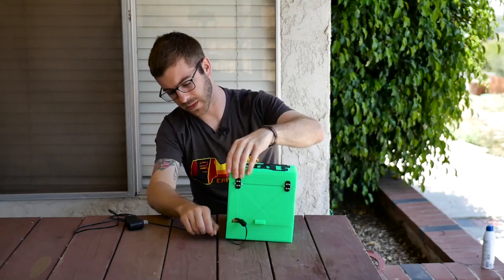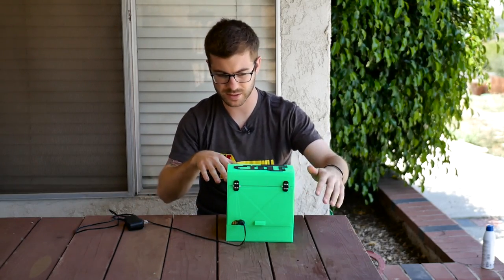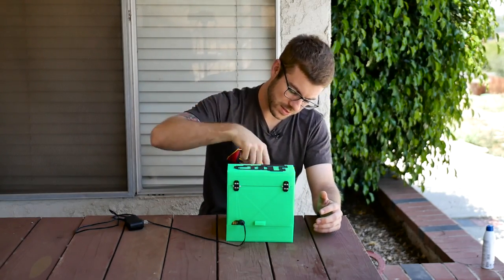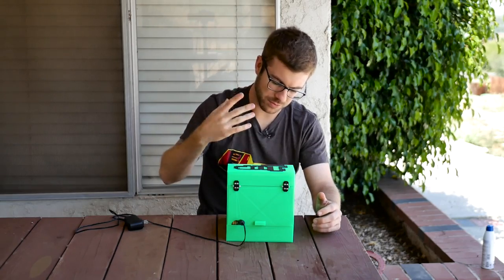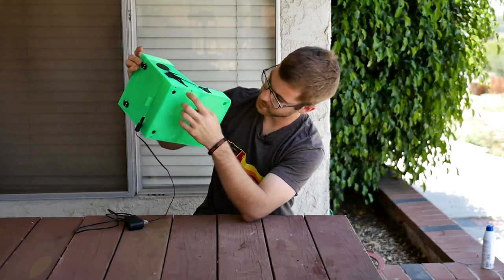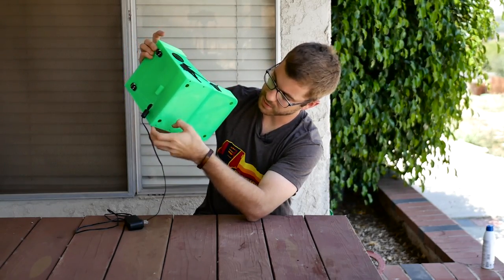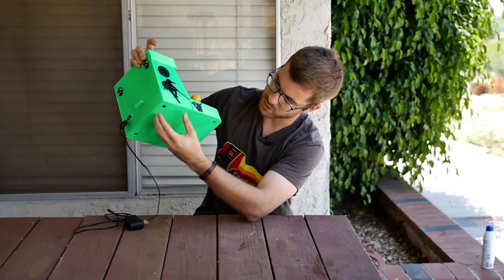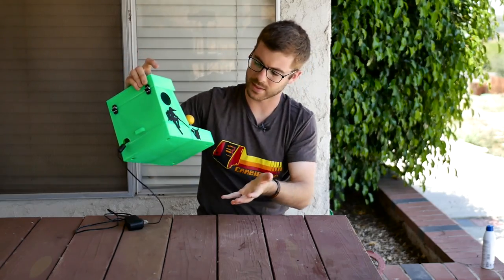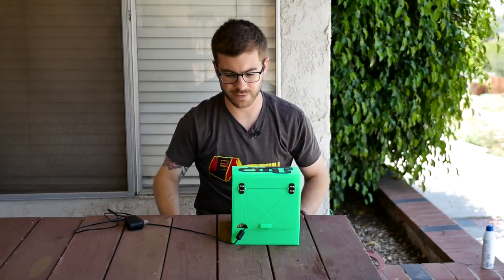On the first arcade I had some wobble — this one doesn't really have any, but the other one had pretty significant wobble. What I did — I didn't end up doing it on this V2 I made, but it will be available in the files — there are four M15 threaded holes with little feet that can thread into them. That way, if you have some wobble, you can use those feet and adjust them accordingly until your arcade is sitting level. That was something I really wanted after the wobble I was having on the first one.